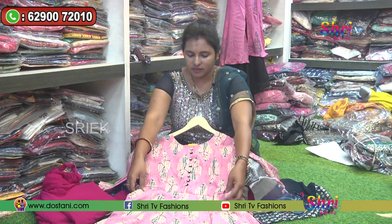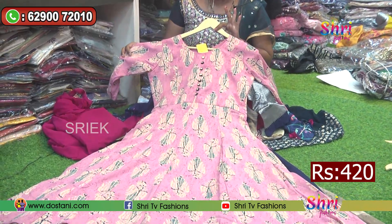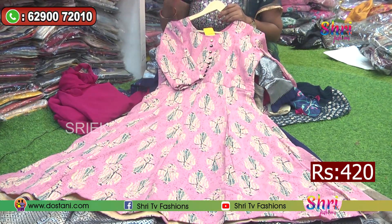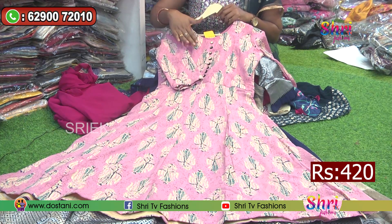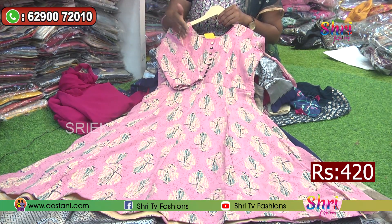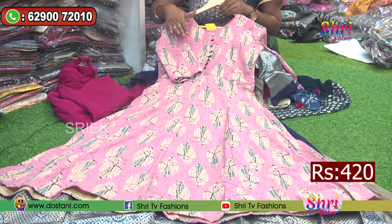I have to use the princess cut here with stitching. It is a perfect fitting. This is a medium to double XL combo. There are nearly 10 colors. There are combos available — pink, black, yellow, green, and more colors.